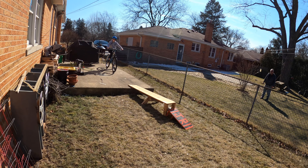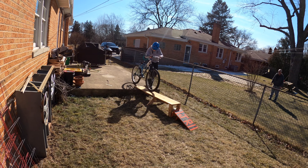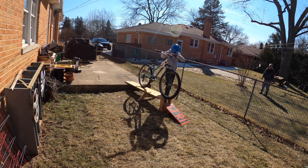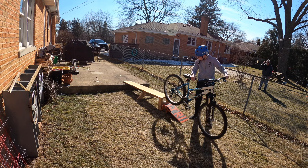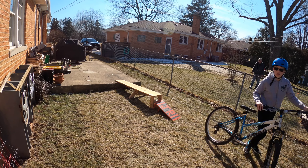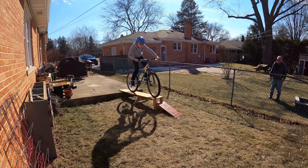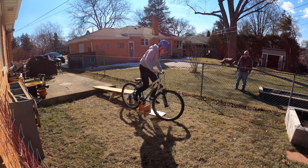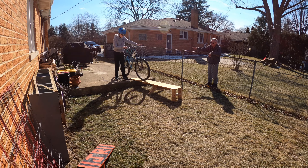You should maybe just walk your bike on the side so you can see what would happen if you went slow. I think it's like one of those things where you just got to go for it. That was scary. Let's paint this drop and try it again tomorrow.